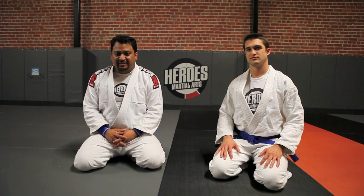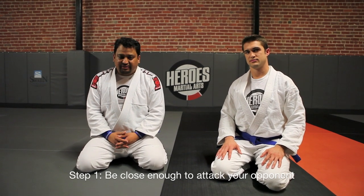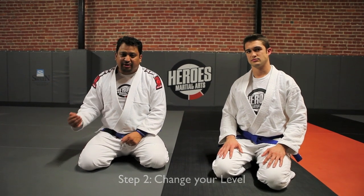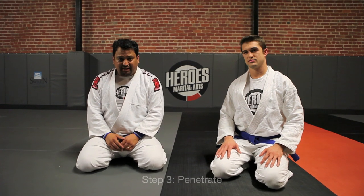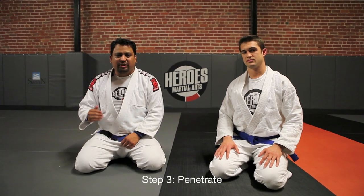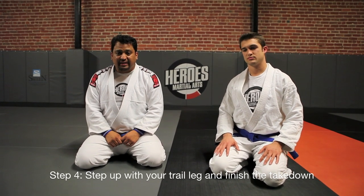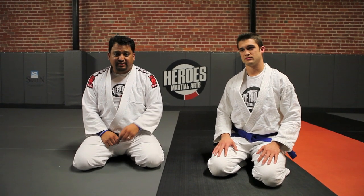To recap today's lesson: whenever we attack our opponents, step one is always be close enough to attack them. Step two is change our levels — remember that changing levels comes from your hips and legs, never your back and head. Step three is penetrate — step with that lead leg and drive deep until both knees hit the mat. Step four is always step up with the trail leg to finish the takedown. There are a lot of ways to take people down; we showed one today, but we'll show a series of takedowns in the near future.